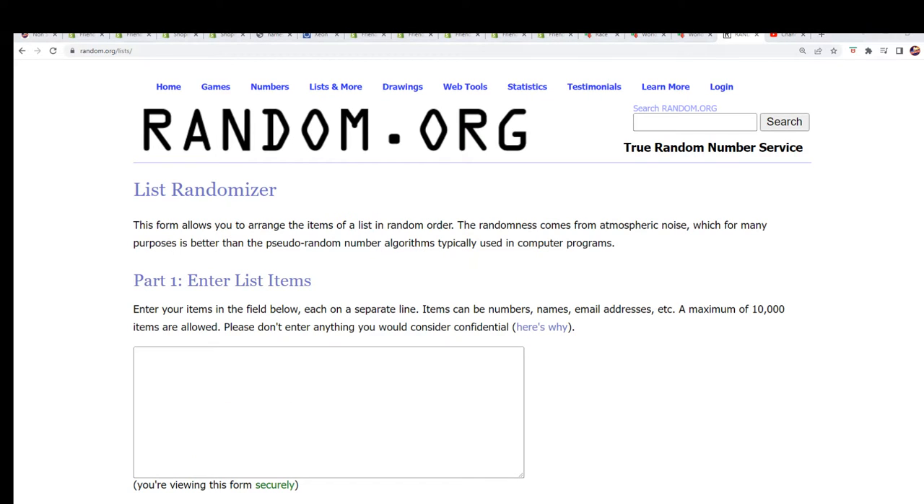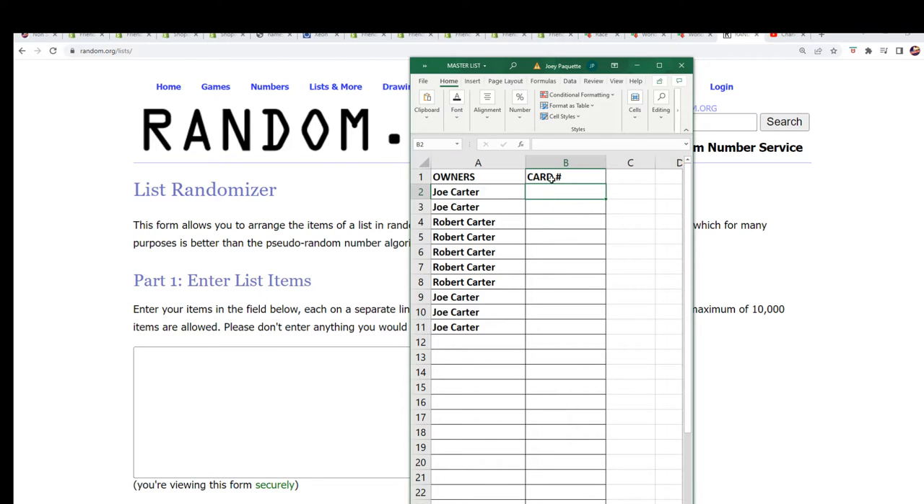I had 'card number' on there — that's not right, I gotta change that. It's 'code number,' and it's the code number on the right.